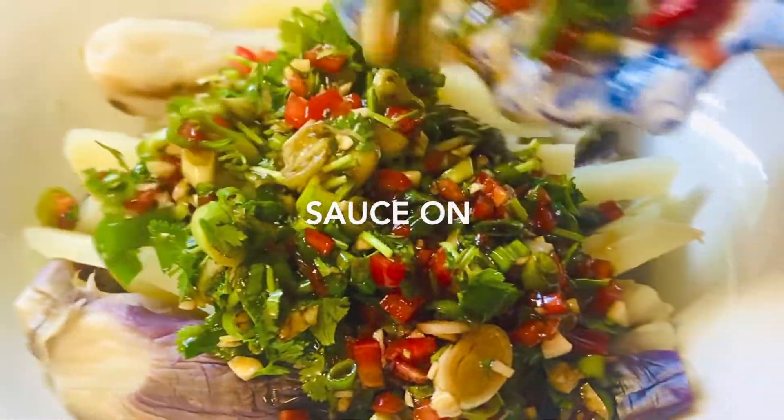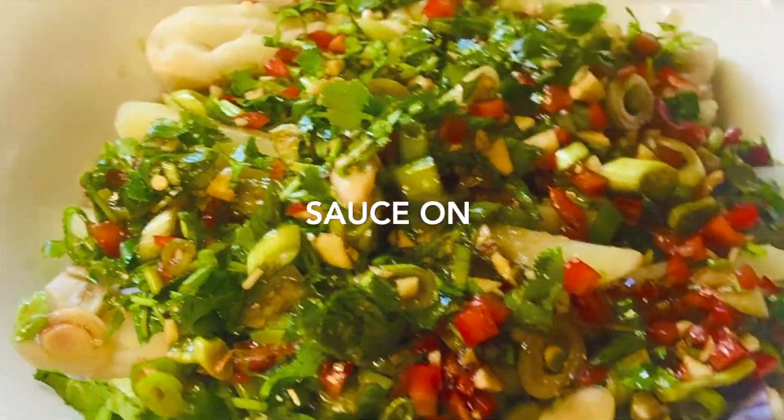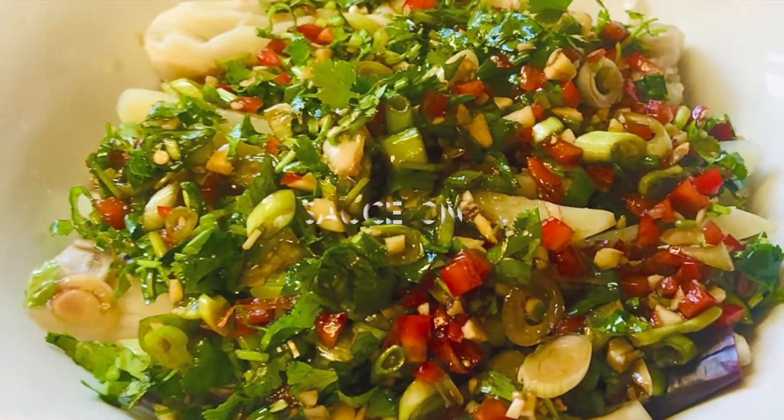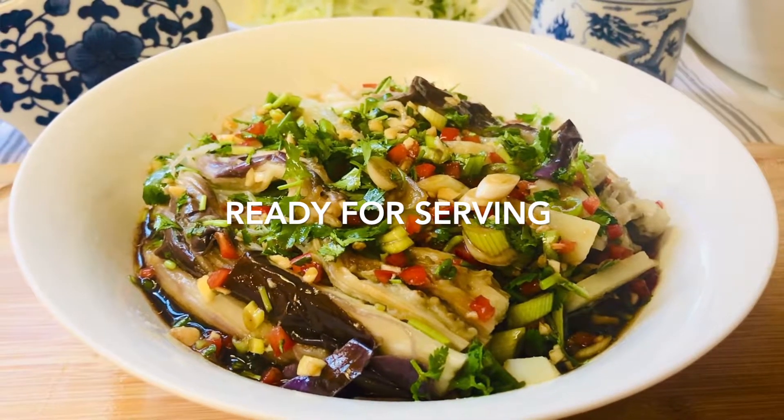We're ready for serving. It's very tasty and very healthy, especially for summertime. You may try it. Ready for serving — looks very delicious!